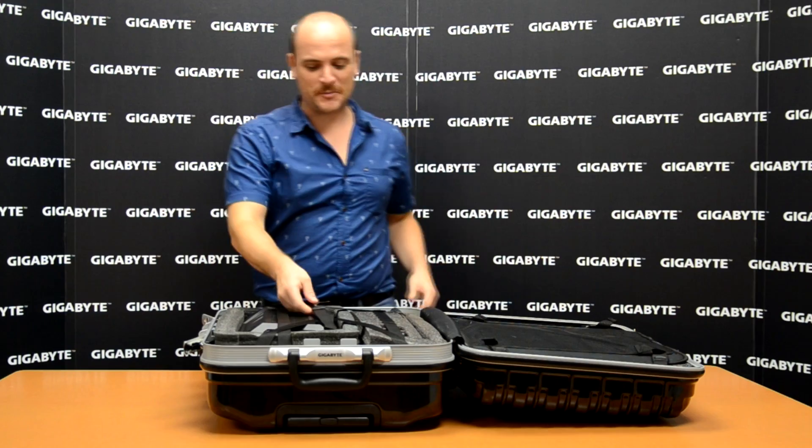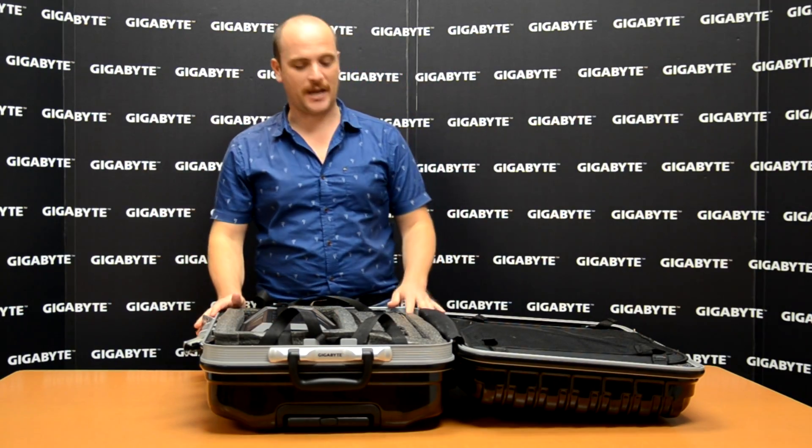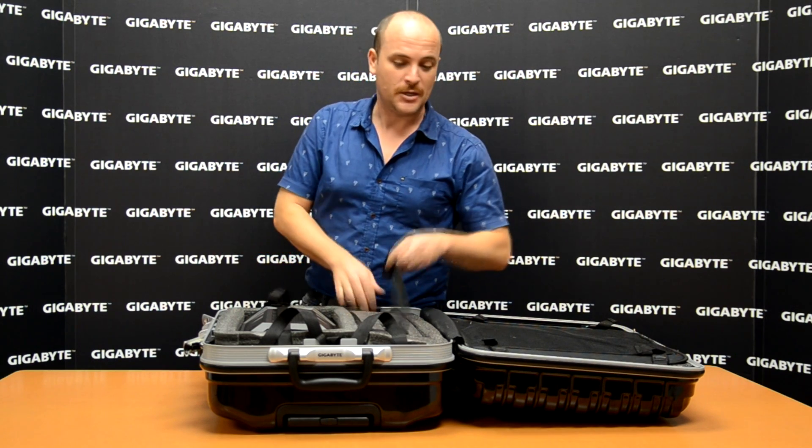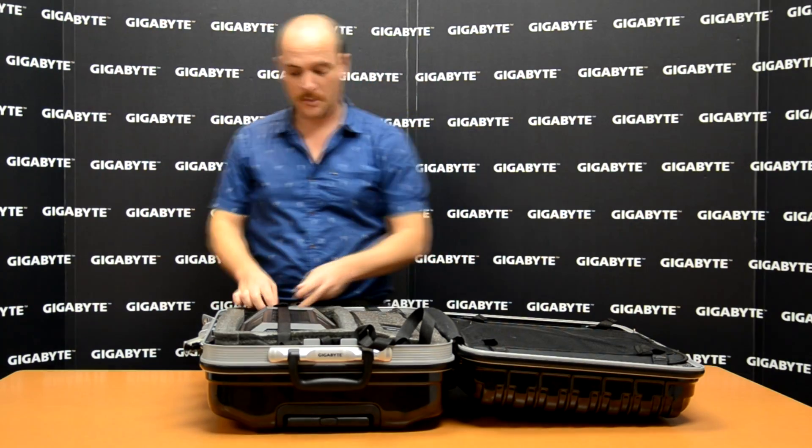As you can see, all the spare parts are here for our Water Force. It's a really nice design. It's easy to carry, it's easy to move around. You can go to your LAN parties, you can do whatever you want with the Water Force and move around without any problem.